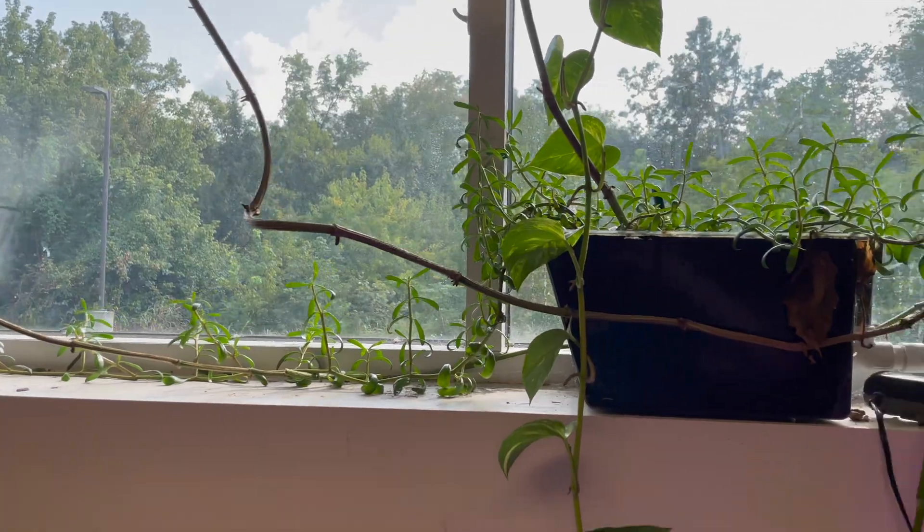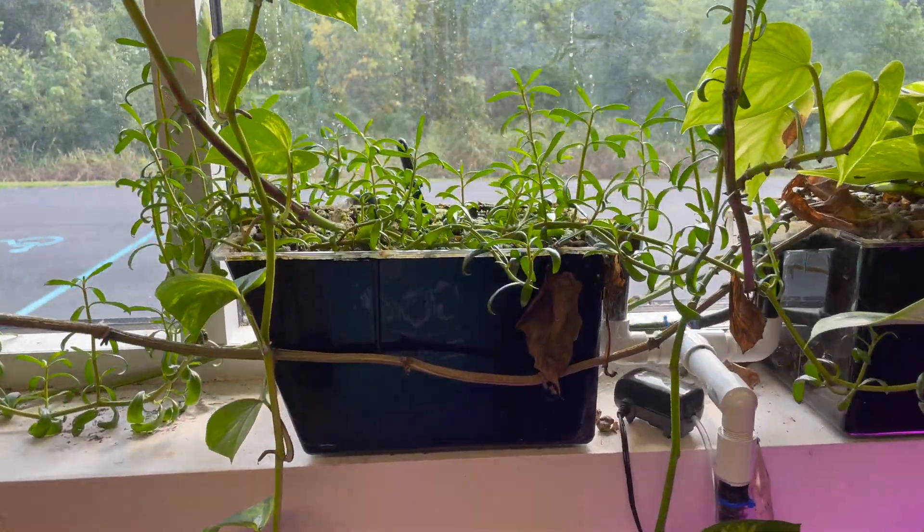Hey guys, welcome back to the Aquarium Library with Andrew. Today we're going to be talking about how to reduce nitrates in our tanks. We're going to cover a couple of different ways to both reduce them in the current moment as well as prevent them from accumulating to begin with. We'll also go through what I think are the worst options and what I think are the best options when looking at solving nitrate problems as a hobbyist.